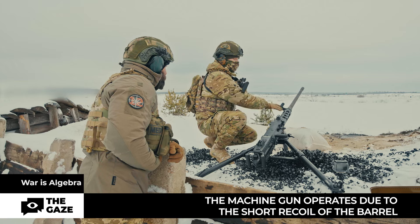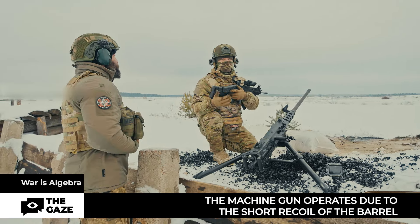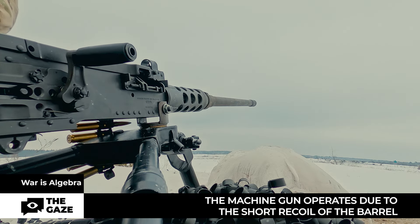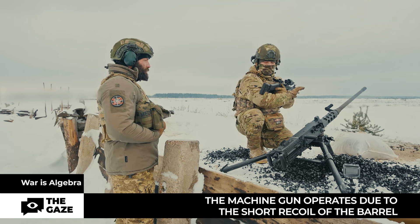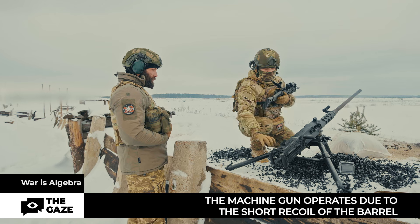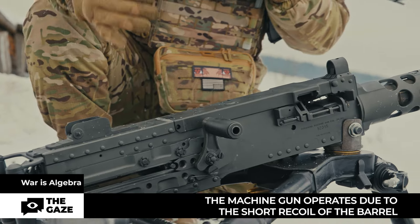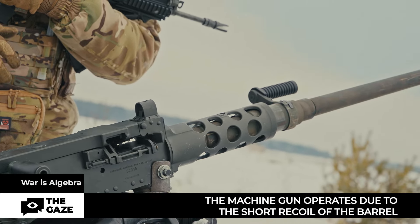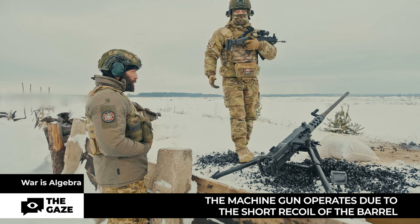This machine gun operates due to the short recoil of the barrel. Unlike the rest of our small arms where gas operation is utilized, this machine gun relies on short recoil, propelling the bolt through movable parts. It moves to the rearward extreme position and completes the entire cycle: ejection, reloading, and feeding of the belt into the machine gun.